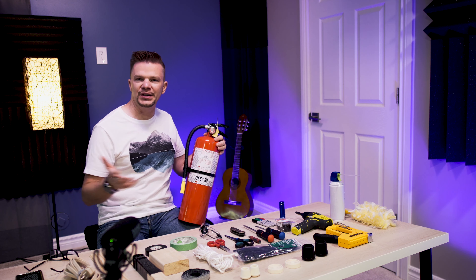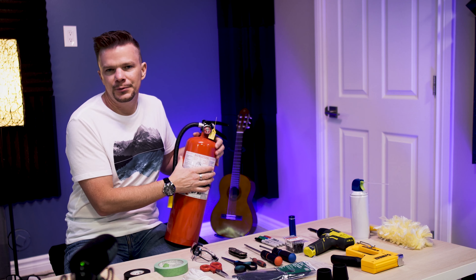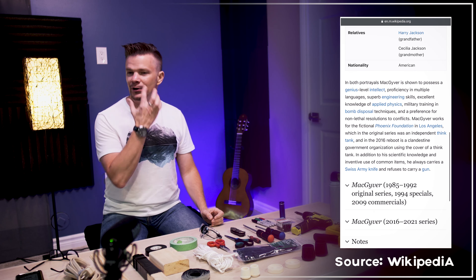A carbon monoxide detector is an absolute must — it might save your life one day. And this might be a bit of overkill, but better safe than sorry: a fire extinguisher. It might become your best friend. Invest in one — it's not super expensive but it can save your life. You're working with a lot of equipment and wires; you never know when something is going to short circuit.